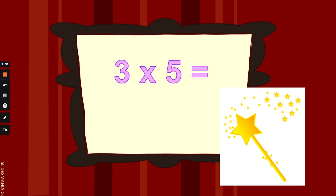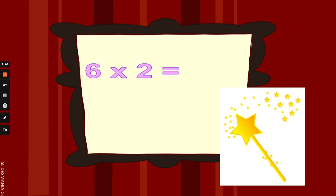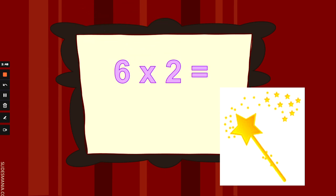What is 3 times 5, or 3 lots of 5? 3 fingers up and counting 5s. 3 times 5 is 15. Well done. What is 6 times 2, or double 6? 6 fingers up and counting 2s. 6 times 2 is 12. Well done.